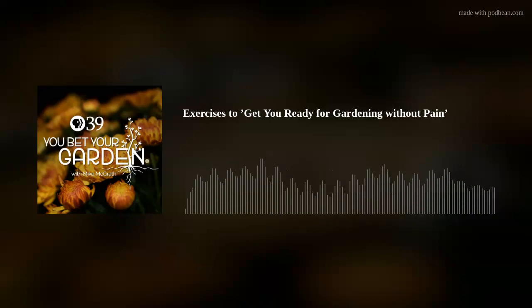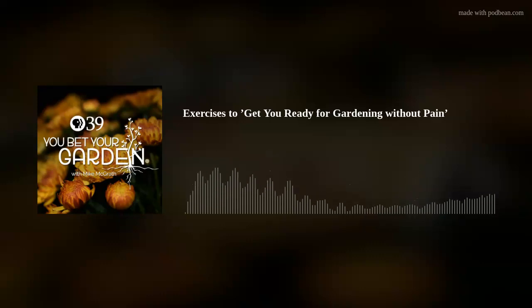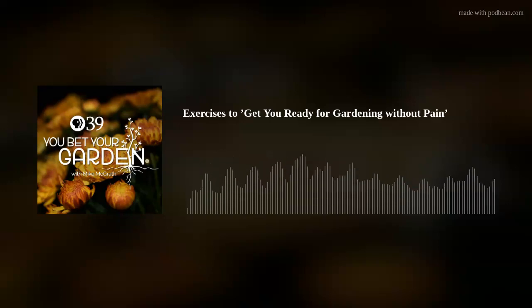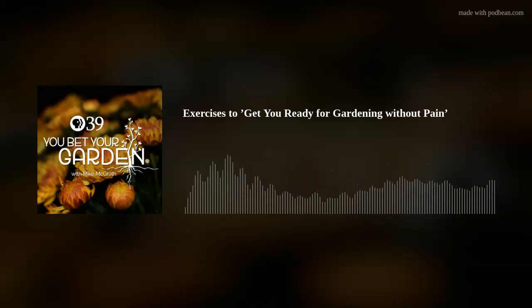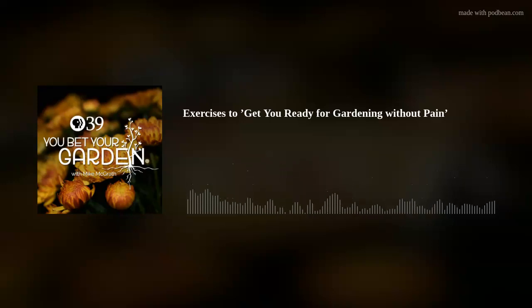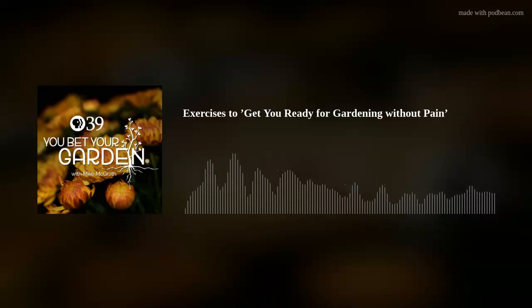Are you looking forward to getting back outside to your garden, but worried about how you'll feel after working those long, dormant muscles? On today's show, we'll describe exercises you can do now so you don't break your back later, plus how to build an island resort out of plastic bottles, and your fabulous phone call questions, comments, tips, tricks, suggestions, and adroitly active accusations. Stay right where you are, cats and kittens.